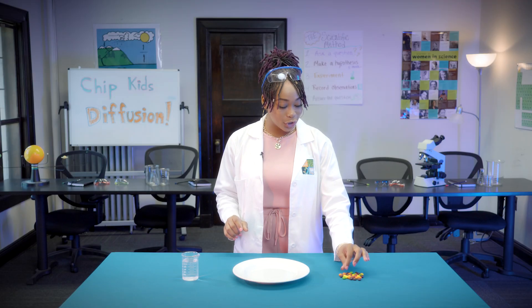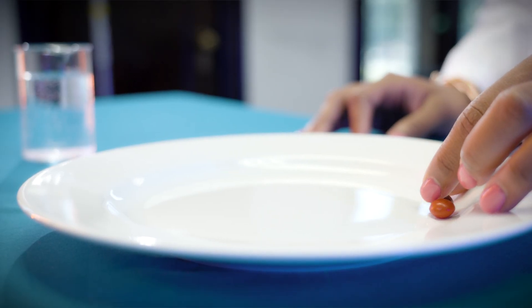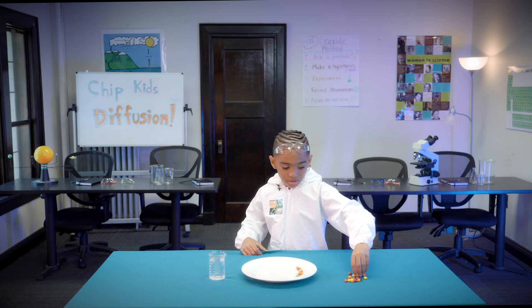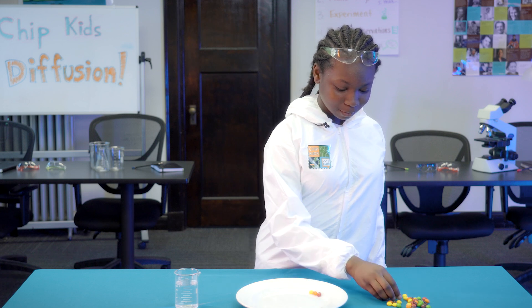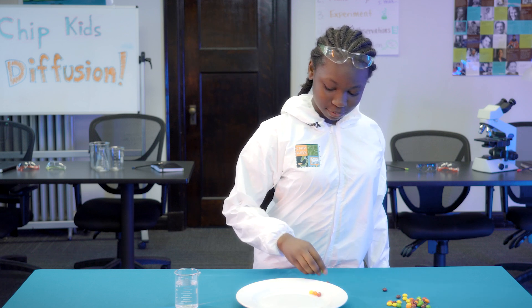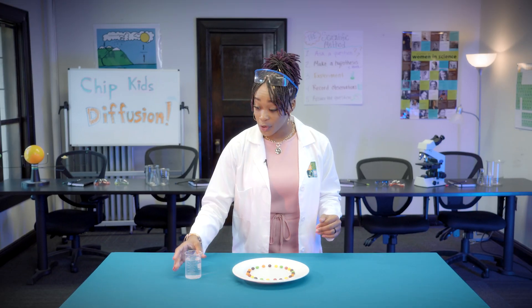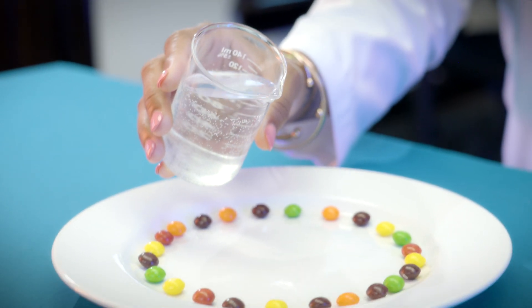First, you'll take your sugar-coated candies and place them on your plate in a circle. We're going to put the candy around inside the circle. When I put the water in, it's going to make like one of those brown colors.